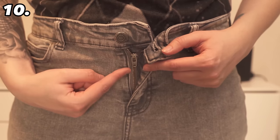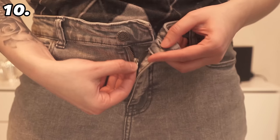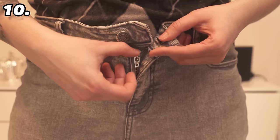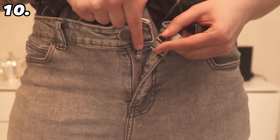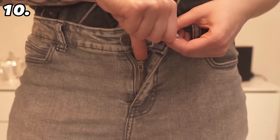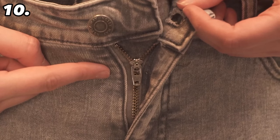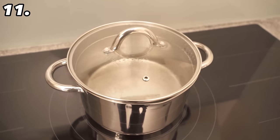Even a zip has a function that hardly anyone knows about. You're probably familiar with the situation where you have your zip closed and are walking around, and suddenly someone tells you your fly has opened by itself. This can happen especially if the zip is a bit old. After you have closed the zip, make sure it is not facing upwards but downwards — if it is pointing downwards, it is closed and cannot open on its own. You can only open it again by pulling the zip upwards yourself. Always make sure the zip is facing downwards so it cannot open on its own.